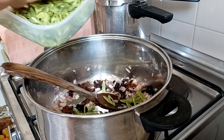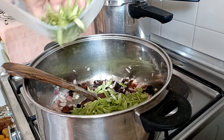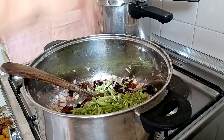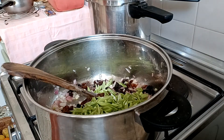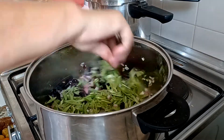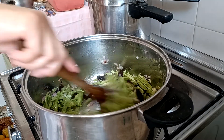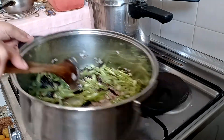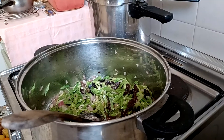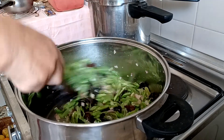The beans. The beans are good. We are going to take it.